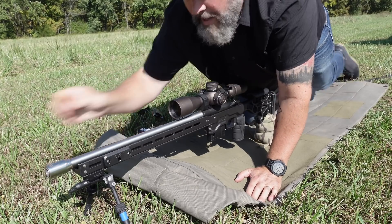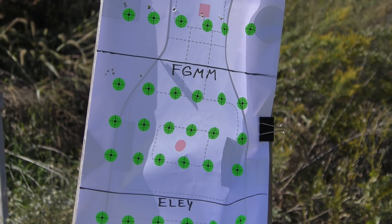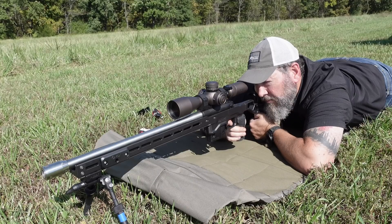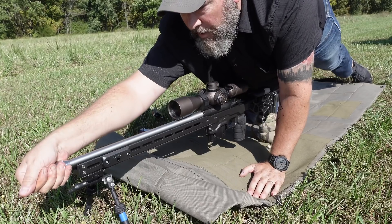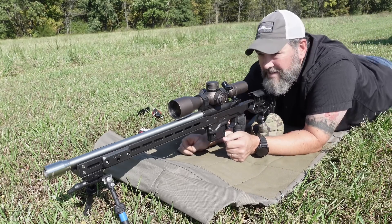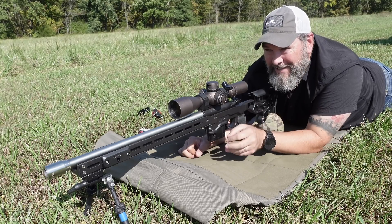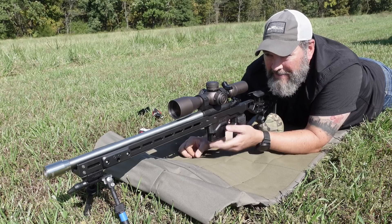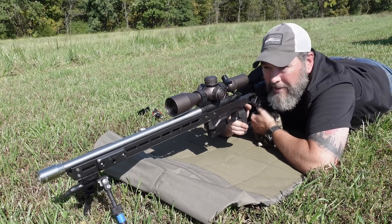Moving her up to line one. All right, number four. In case anybody was wondering, I completely cleaned my barrel prior to starting this — Eric Cortina clean. Okay, maybe not Eric Cortina clean, but it's dang clean. And then I fouled with probably 10 rounds, just to make sure everything got back to a good starting point.